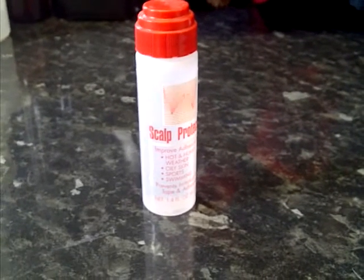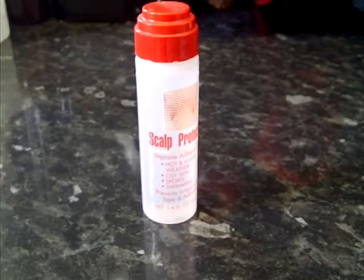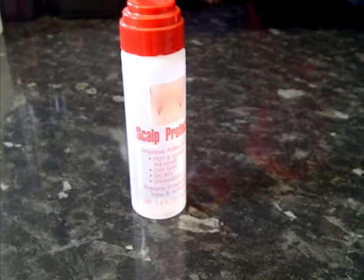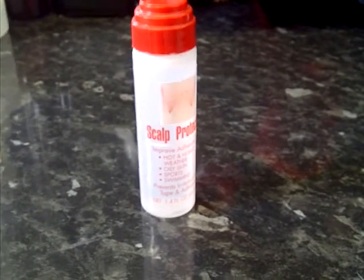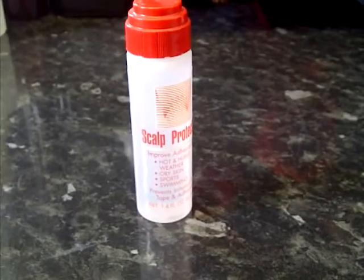This is very important to use on everyone, and also make sure your clients have it to do self-maintenance themselves. If they have a lace system and they change the lace tape at the front during the time they are away from your salon.